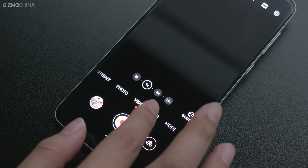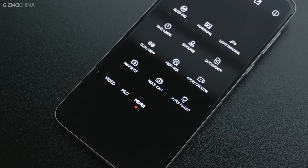The rear cameras support a variable aperture. The X-Mage camera system supports super night mode, super macro, macro PIP, pro mode, slow motion, multi-camera, and AI photography mode. It also includes 4D predictive focus tracking for faster capture.